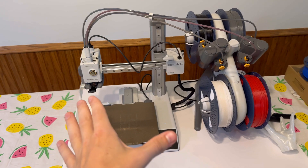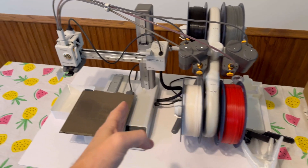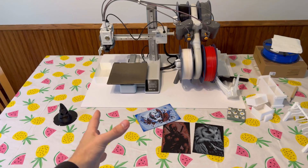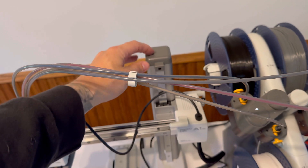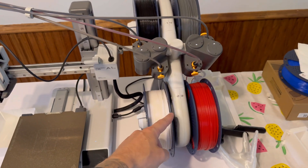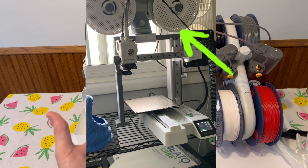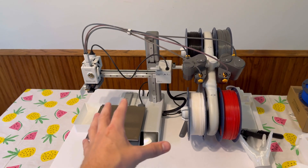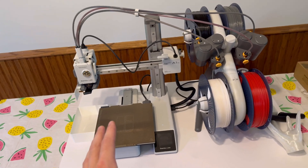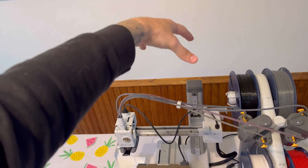Another thing to note: if you're tight on space — because a lot of people are looking for the A1 Mini because they're tight on space — this does look like a lot of space being taken up on the kitchen table. But actually, there's a modification where you can print a bracket that goes on here, and it holds the entire AMS unit above the printer. So if you're 3D printing in a smaller apartment or a dorm room, it actually saves a lot of space. If you are limited on space, the A1 Mini is absolutely the printer for you, and don't hold back on the AMS because you can get a mount that goes above it.